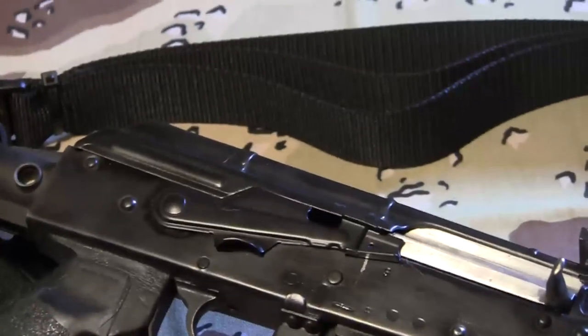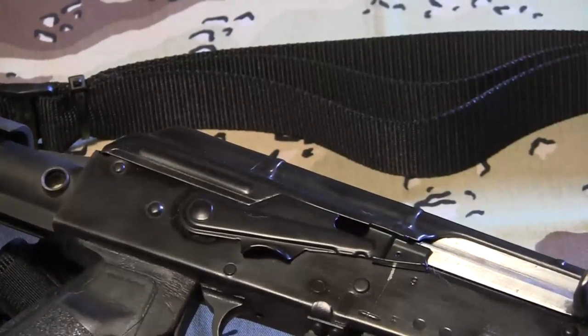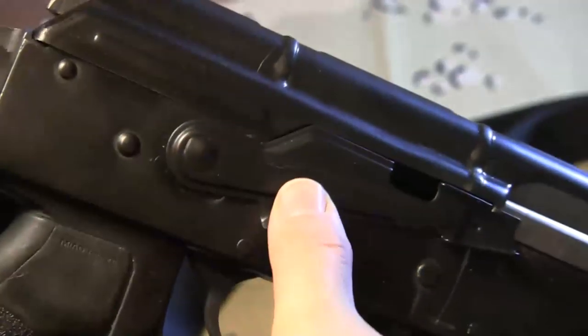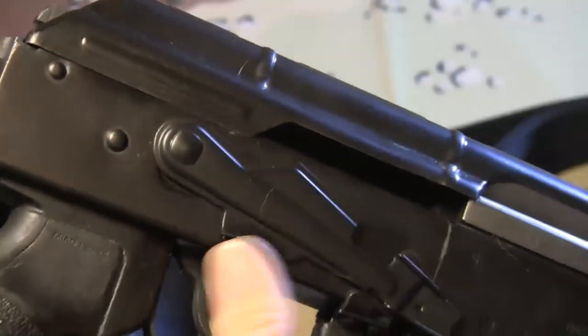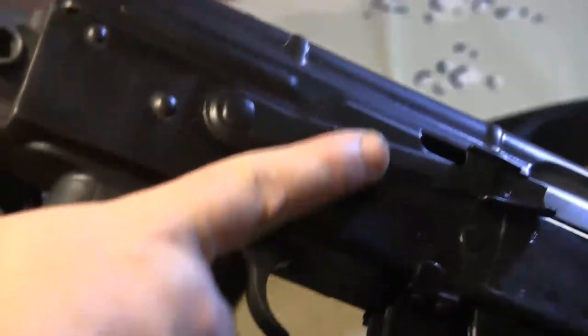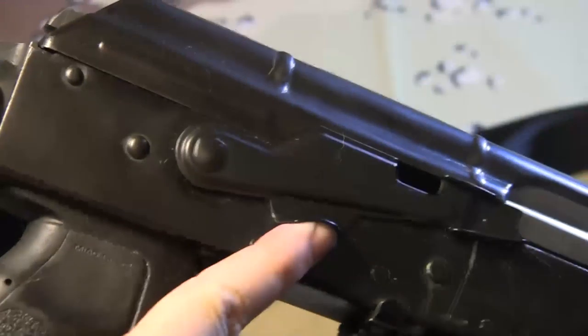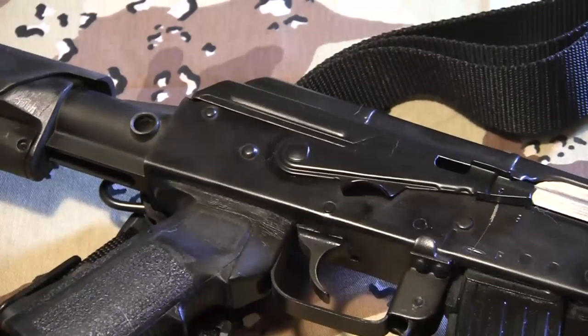Above it — and this was the last part I added, even though it was one of the first problems I had with this rifle — is the Krebs Custom safety. With the finger hook here, it is a lot smoother than the factory Romanian one. It's super easy to use. You keep your finger on the trigger guard and you can just bring your finger up and put it on and off safe. It's a way big improvement over the standard factory safety — huge improvement — and I wish I'd ordered it sooner. It makes shooting a lot easier.